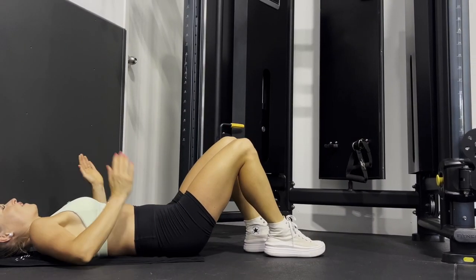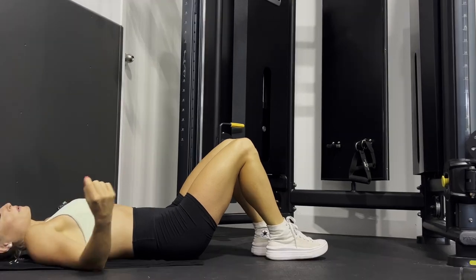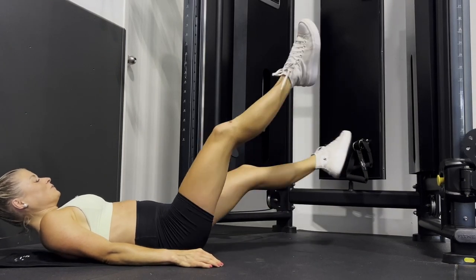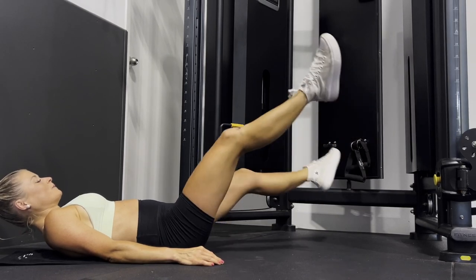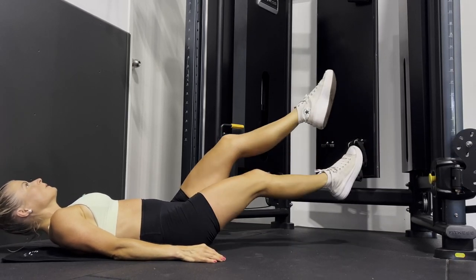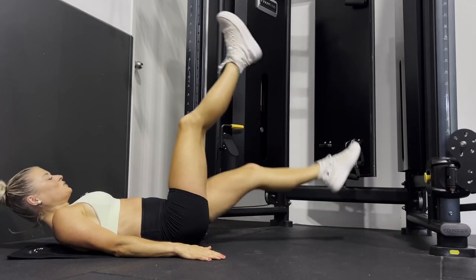Feel the burn, burn, burn, burn — burny burny burn! That's three rounds down, we've got one more round to go and then we're done. Ready, steady — let's go, last round! Almost there guys. Last 20 flutter kicks and then we're done — day 14, let's do it!